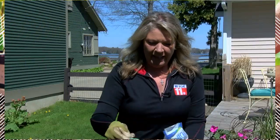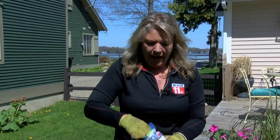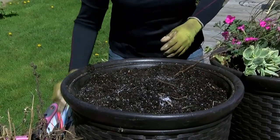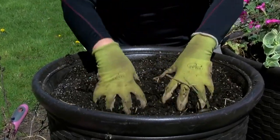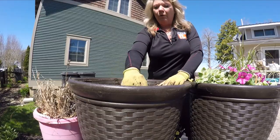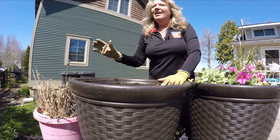I can't wait to plant my containers. The first thing I'm going to do is add some soil moist — this is a little bit of hydro beans that you put in your containers. It helps hold that moisture, and we do that even before we add the plants because this stays at the root line.